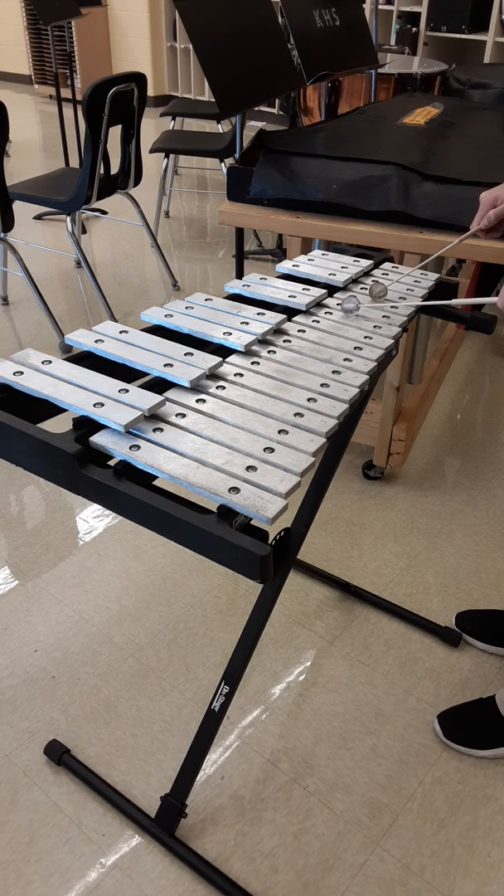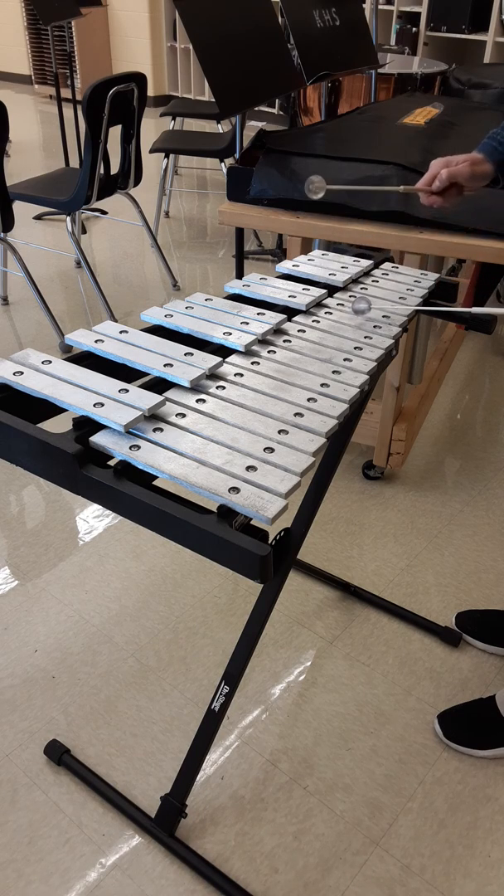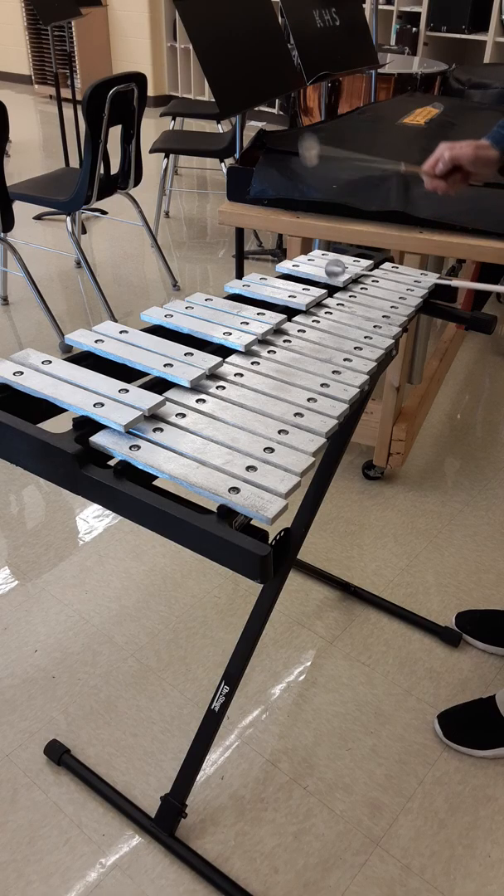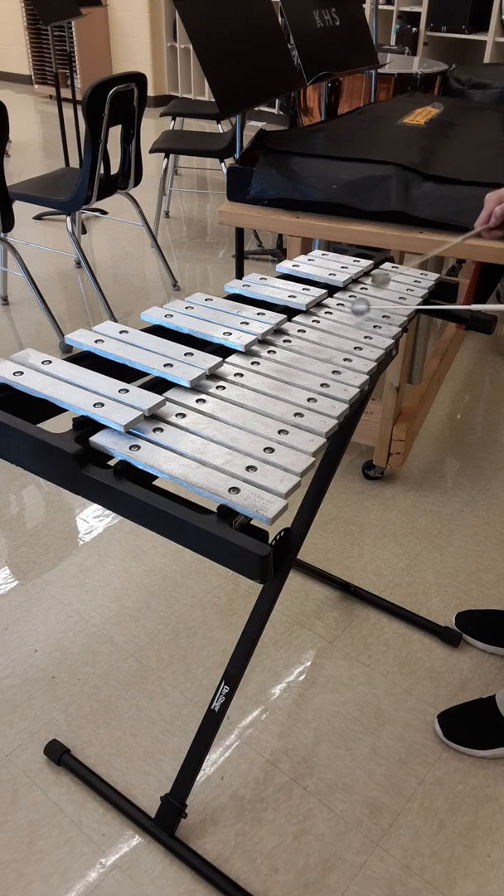I'm going to play something, then you play something. Me first. Your turn — ready, go. My turn — ready, go. Your turn — ready, go. I'm putting my sticks over F and D and I'm going to play — ready, me. Your turn — ready, go. My turn — ready, go. Your turn — ready, go.